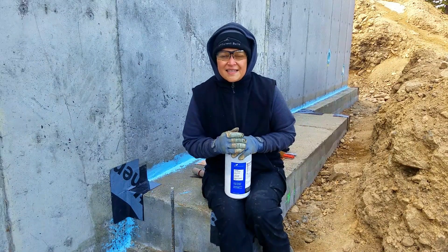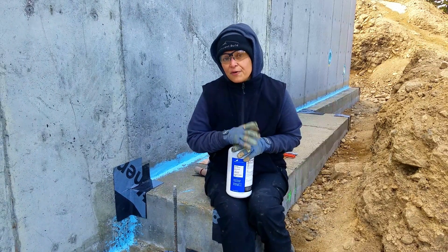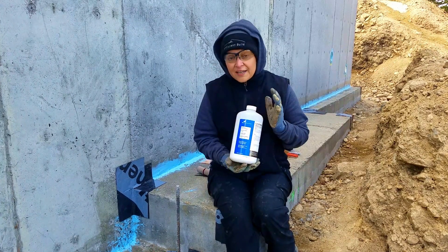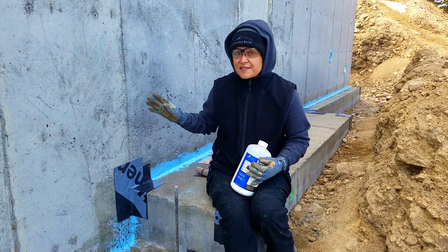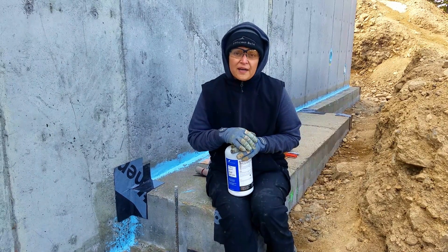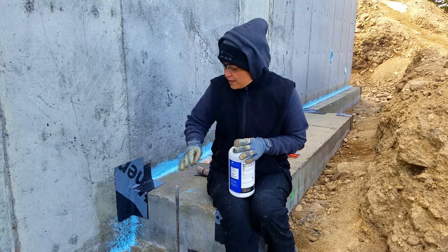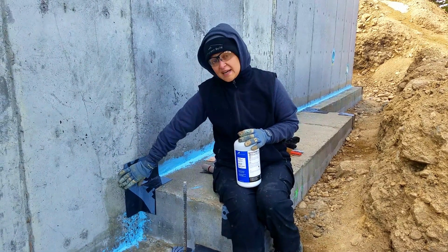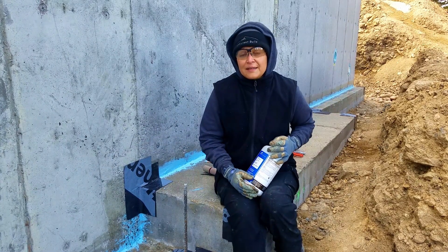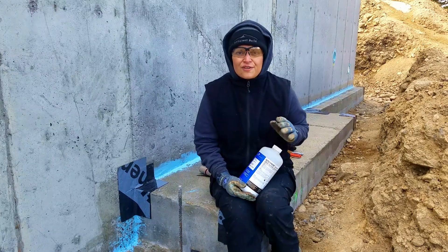The next step in the B2Thin system is to apply the surface conditioner. Do not confuse this with the primer — the primer is only needed if you have green concrete, meaning concrete less than seven days old. The conditioner goes on all surfaces that will have B2Thin. After you apply it with a roller, just like paint, it takes about one hour to dry. In cold weather it may take longer. It must be above 25°F or -4°C for you to apply it.